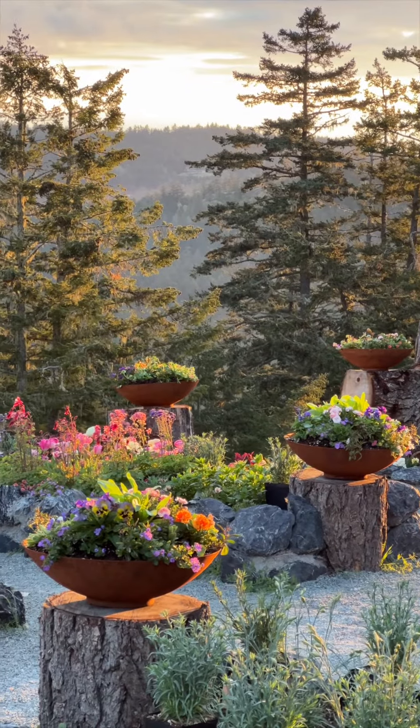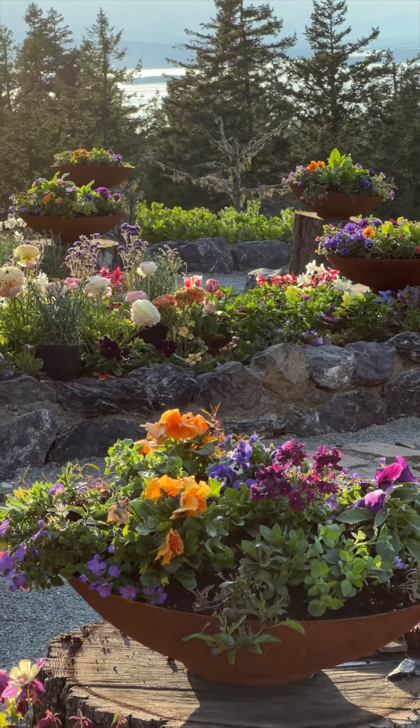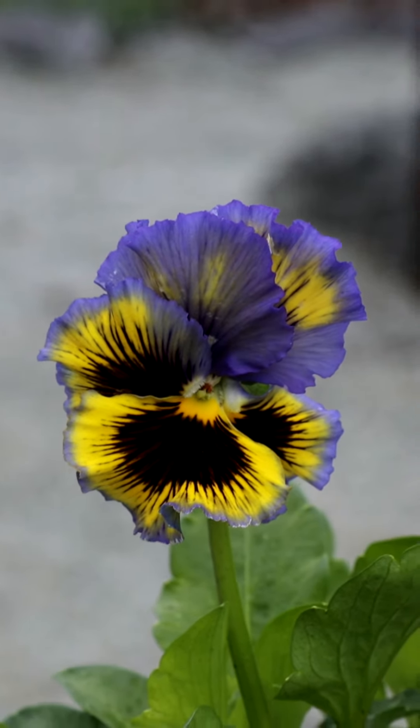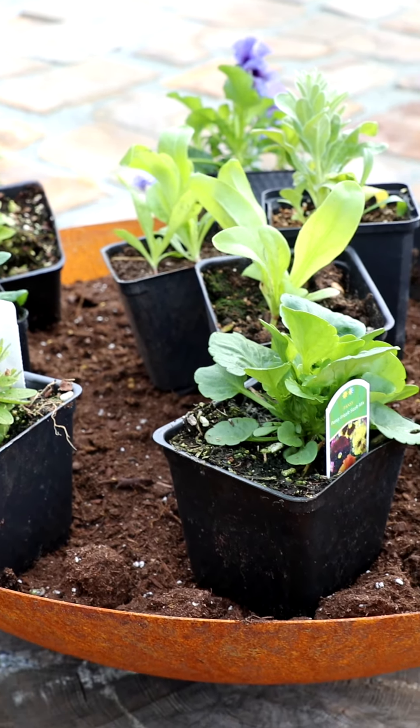I'll be using petunias and pansies as filler flowers, and then some bacopa, trailing petunias, and lobelia as the spillers.